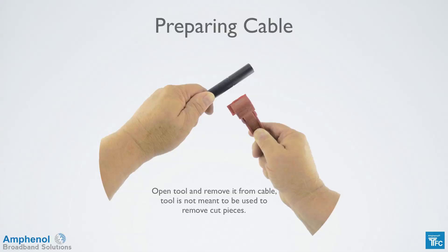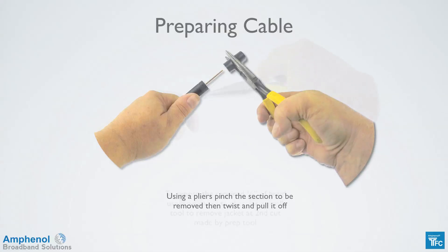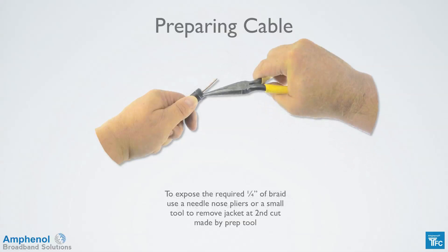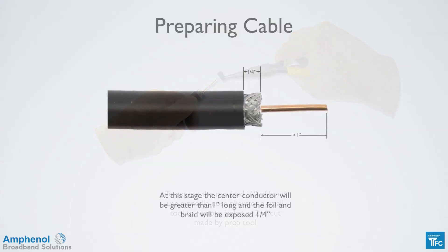The tool isn't meant to be used to remove the cut pieces. Using a pliers, pinch the end section of the cable to be removed and twist and pull it off. To expose the required quarter inch of braid, use a needle nose pliers or a small tool to remove the jacket at the second cut made by the prep tool. At this stage, the center conductor will be greater than one inch long, and the foil and braid will be exposed by a quarter of an inch.